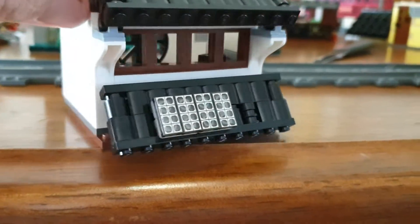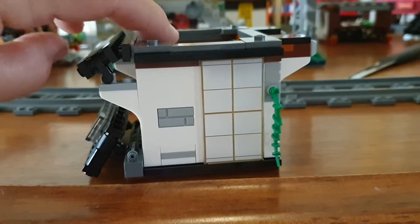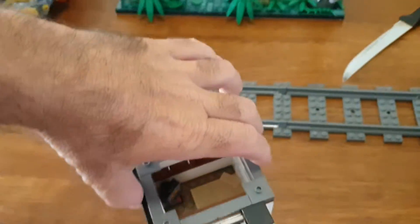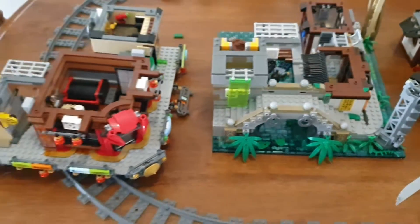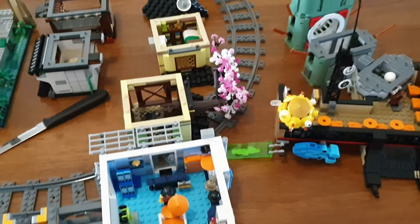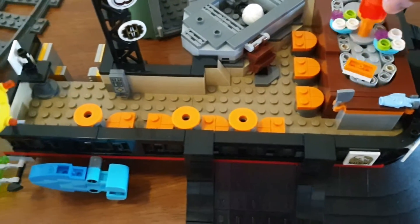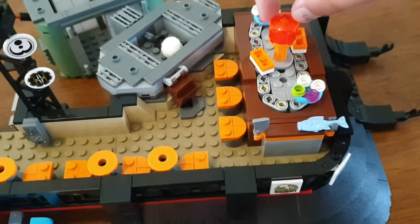There it is — some green detailing, it's pretty cool. Okay, so that's everything pulled off it. Lots of different floors, as you can see. Also with this top section, this is a dining area — you can turn the little conveyor belt and pick what you want off there.